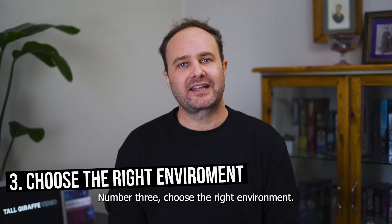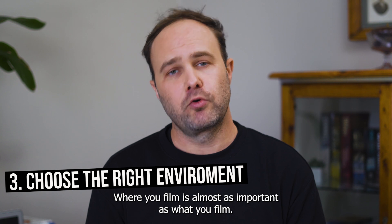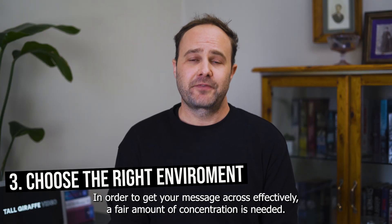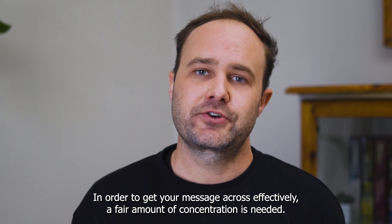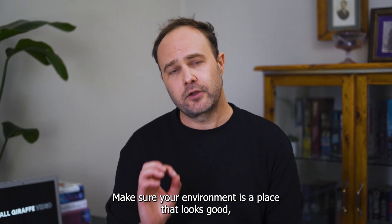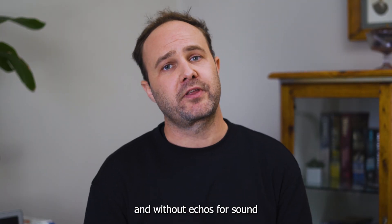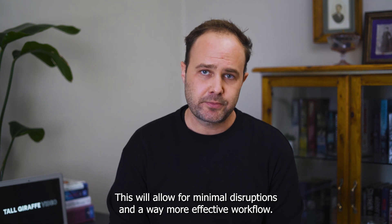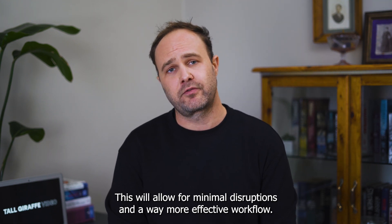Number three: choose the right environment. Where you film is almost as important as what you film. In order to get your message across effectively, a fair amount of concentration is needed. Make sure your environment is a place that looks good, is extremely quiet and without echoes for sound, and has everything you need. This will allow for minimal disruptions and a way more effective workflow.